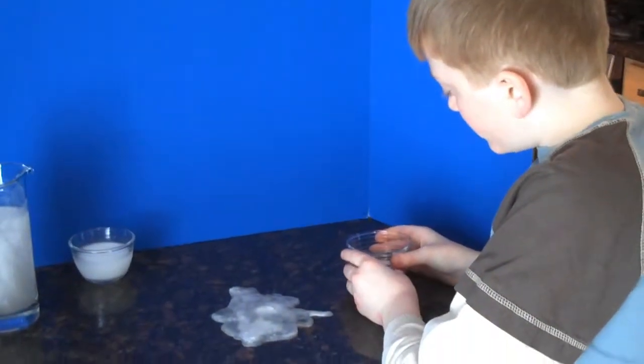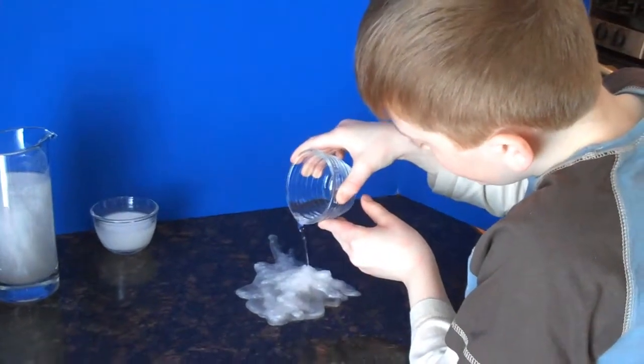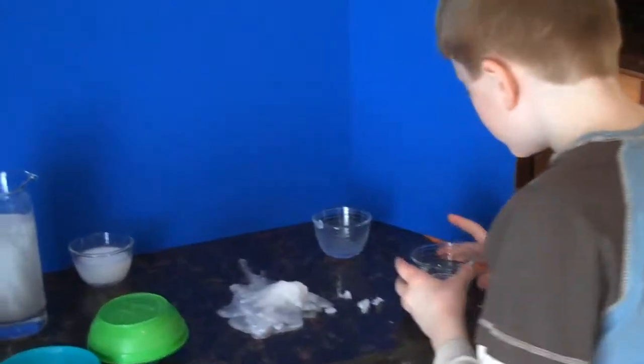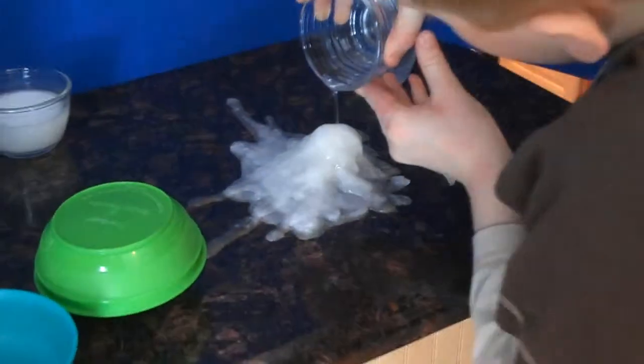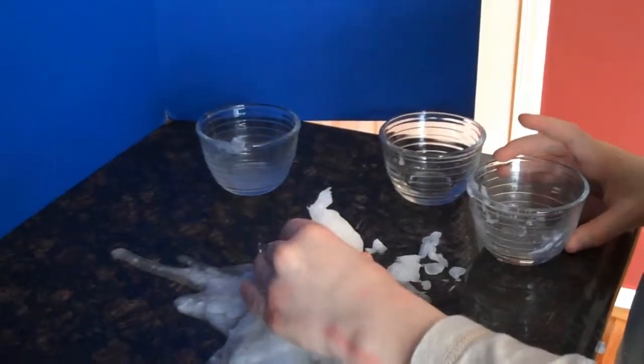Now we're going to use another cup and pour it to make it higher. And now we're going to add two more. As you can see, it's all solid now and burning hot. That's why it's called hot ice.